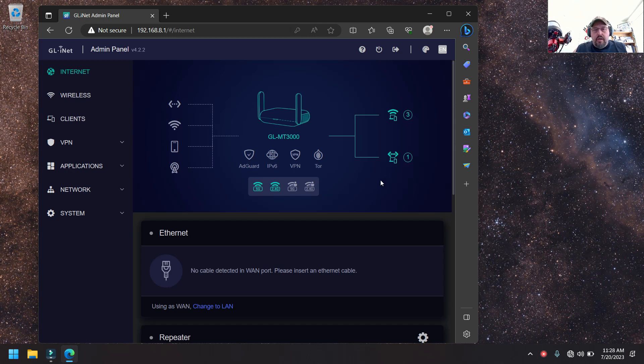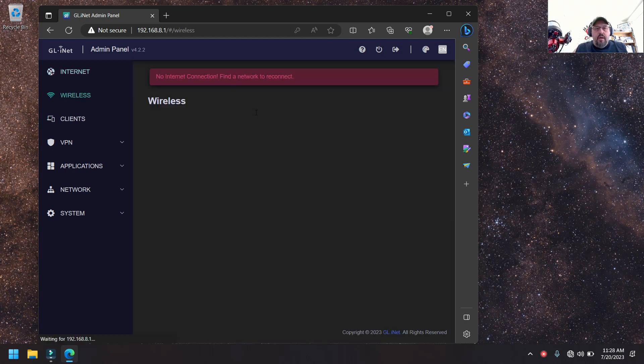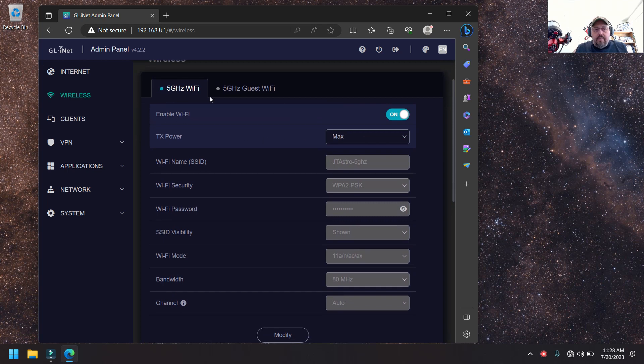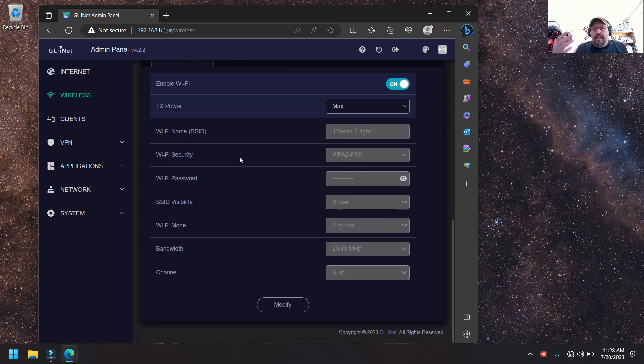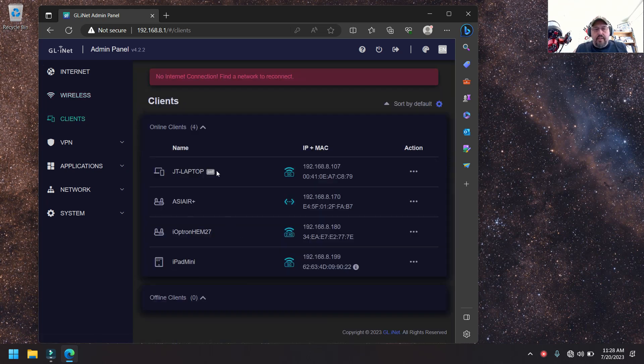The MT3000 does a lot beyond what I'm using it for. You can tether your phone, set up guest Wi-Fi on 5 gigahertz and 2.4 gigahertz — it does a lot of cool stuff. For Wi-Fi I just set up my 5 gigahertz network with a password and my 2.4 gigahertz network. In the clients section you can see everything connected: my laptop, my ASI Air Plus, the iOptron HEM27, and my iPad. I'll show the speed difference between 2.4 gigahertz and 5 gigahertz Wi-Fi 6.